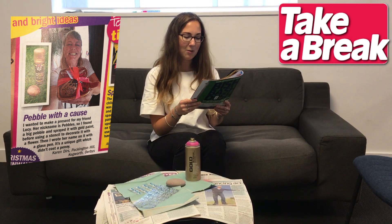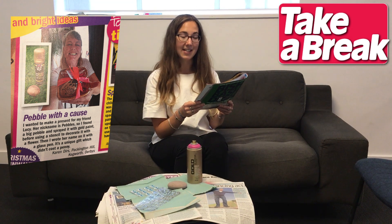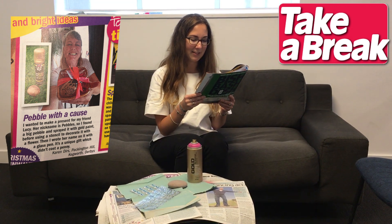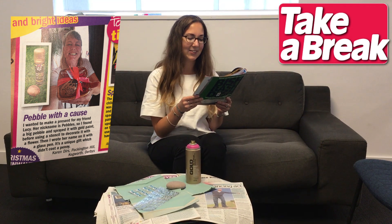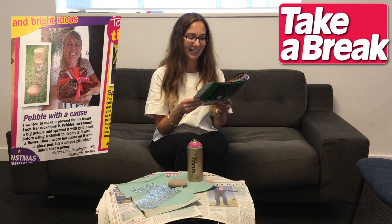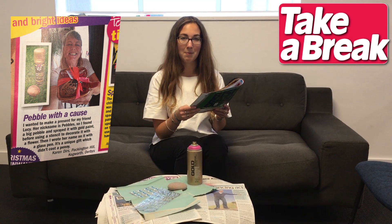She says: I wanted to make a present for my friend Lucy. Her nickname is Pebbles, so I found a big pebble and sprayed it with gold paint before using a stencil to decorate it with a flower. Then I wrote her name on it with a glass pen. It's a unique gift which didn't cost a penny.